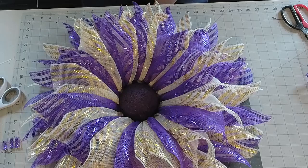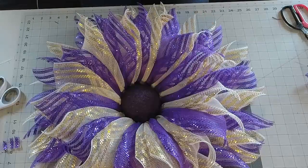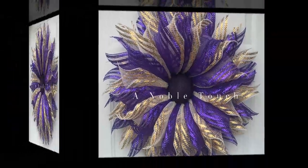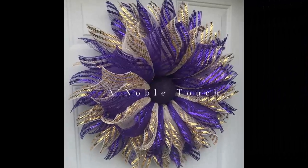Thank you so much for joining me. Please make sure to like and subscribe to my YouTube channel. I hope you enjoyed this flower wreath. If you're making these and want to share, please post on my Facebook page A Noble Touch or tag me on Instagram — I would love to see your creations. You guys have a great day. We'll see you next time, thank you!